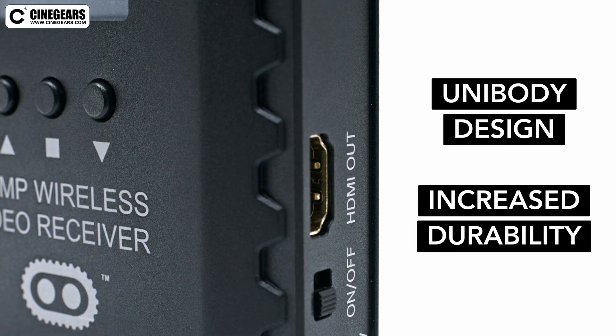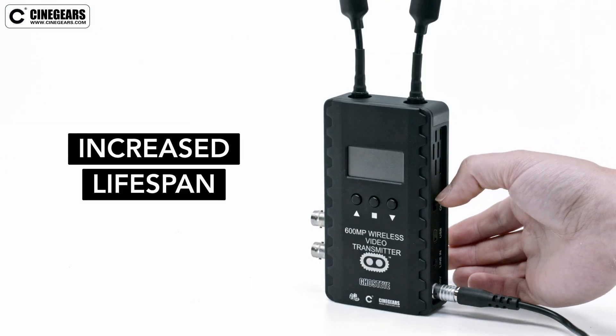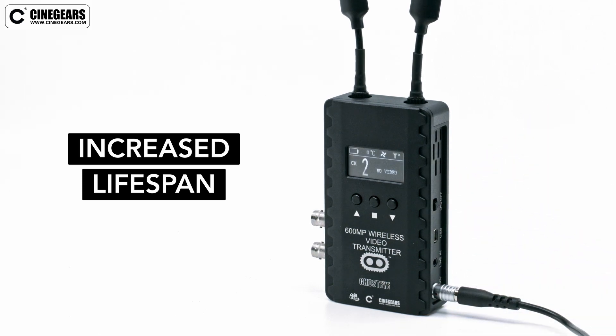Both devices are a unibody design, CNC machined out of a block of aluminum. This greatly increases the durability and lifespan of the product.